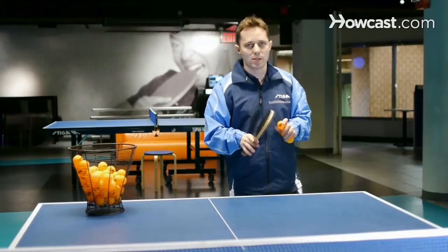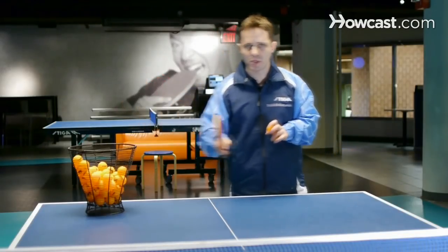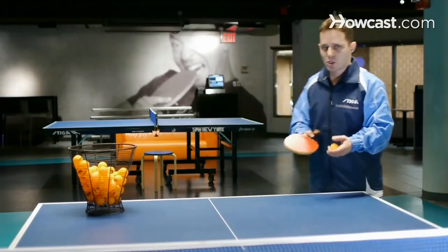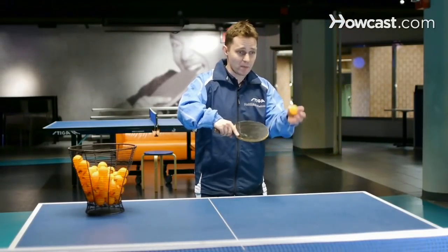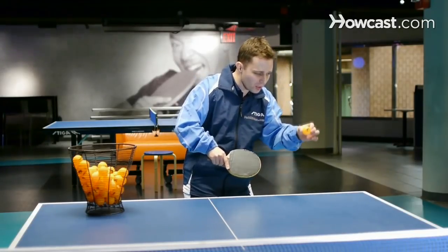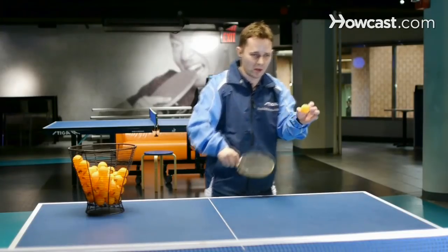Right now I'm going to demonstrate tips on how to improve your serve. There are a few things that are really important. One thing is that when you serve, probably the most important thing is when you contact the ball, it should be as low as possible. So you're throwing the ball and once it's falling, a lot of players contact the ball here — and when you contact the ball here, it's higher than the net.